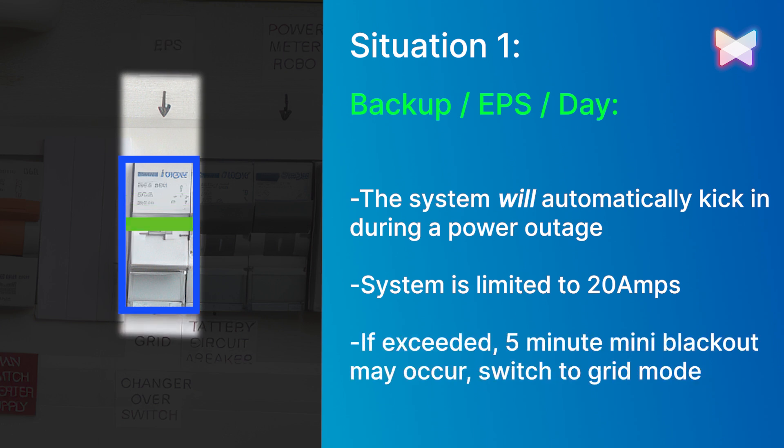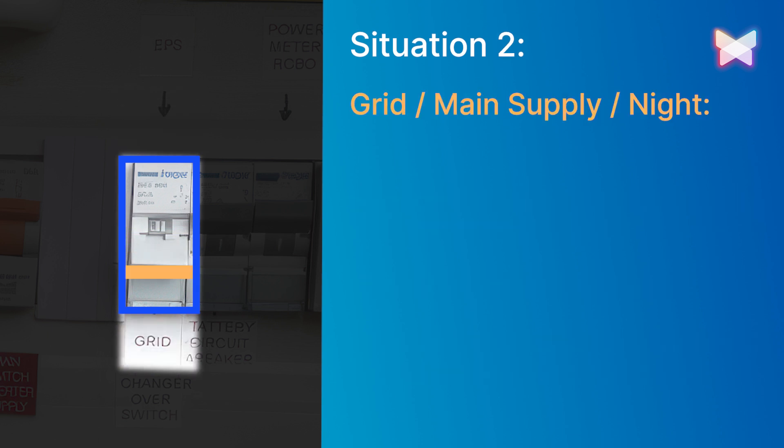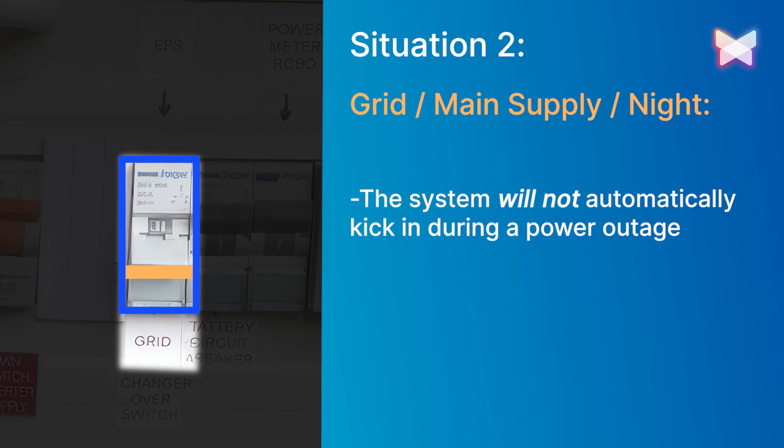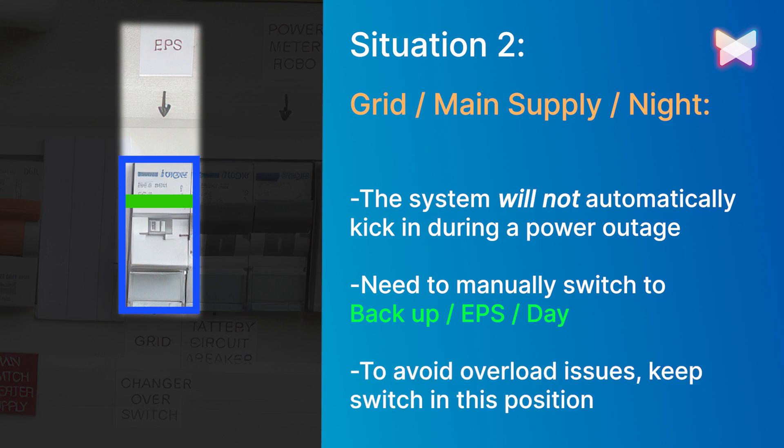We recommend leaving the switch in grid mode if you experience this. Situation two: when the blackout protection changeover switch is in grid, main supply or night, it won't automatically kick in during a power outage. You'll need to manually switch to the backup, EPS day position to use the blackout protection. To avoid overload issues, it's recommended to keep the switch in this position.